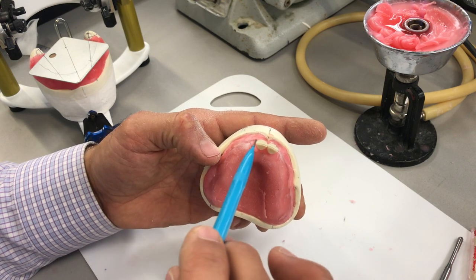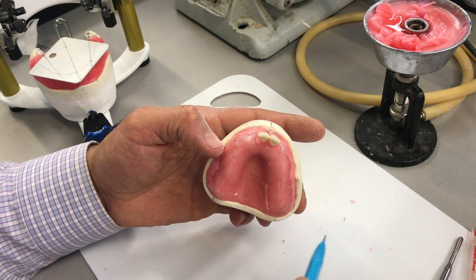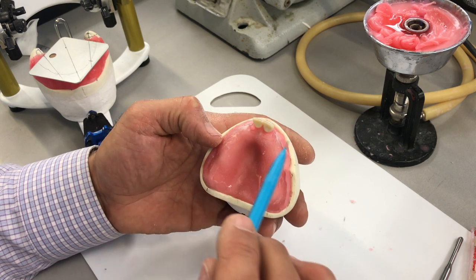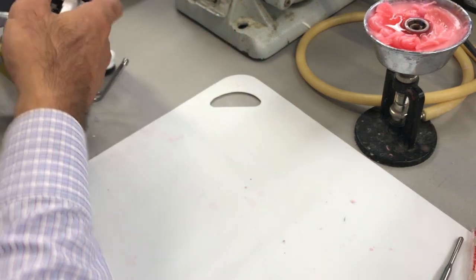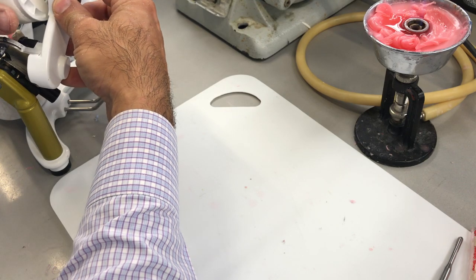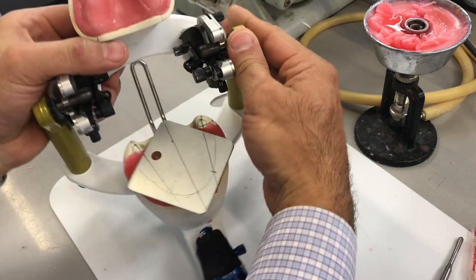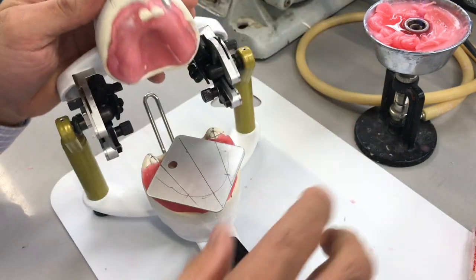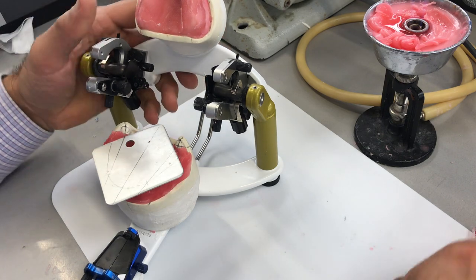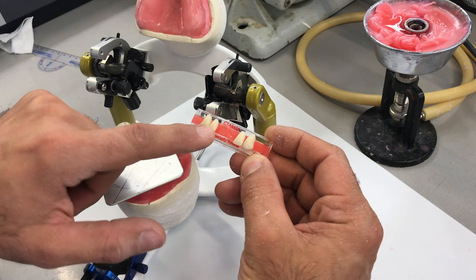Depending on the shape of the ridge, you have to start shaping toward that — whether it's tapered, square tapered, square, or ovoid. This ridge, as we talked about before, is more of a square tapered ridge. So from here on, I can move on to my laterals. I'm going to place my pin back into position. If you're right-handed, continue with the 2-2; if you're left-handed, go with the 1-2.